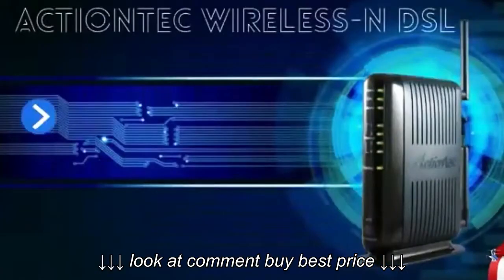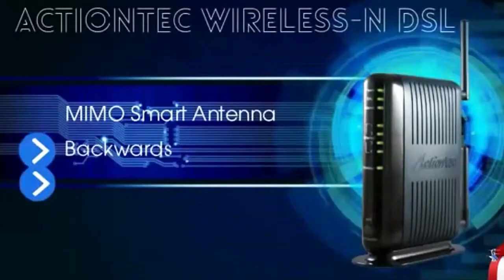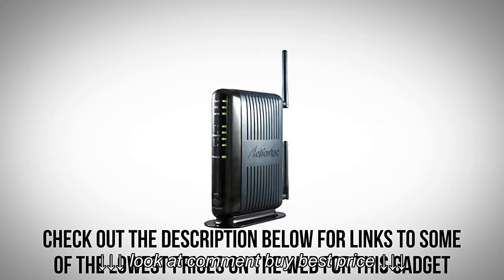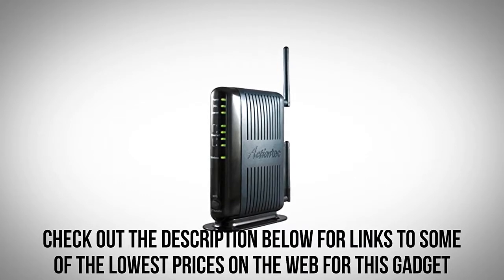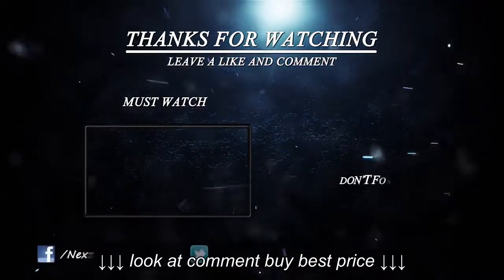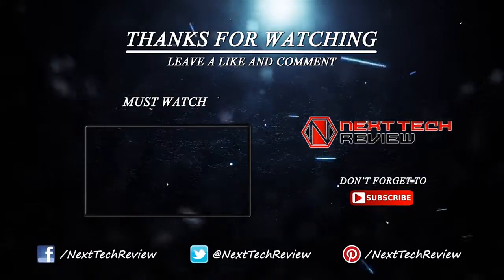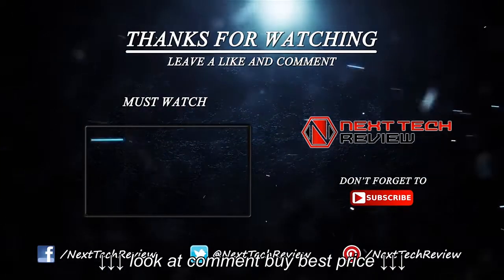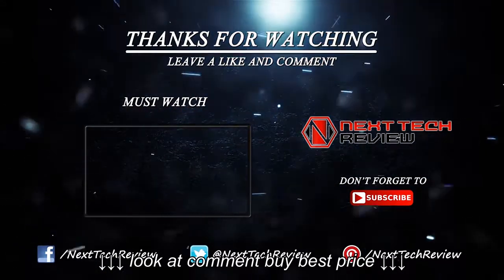That's all we have on the GT784WN ActionTec Wireless N ADSL modem router for now. Check out the description below for links to some of the lowest prices on the web for this gadget. Were you looking for something else? Take a look at our other wireless routers here on Next Tech Review. Don't forget to subscribe and hit that like button.